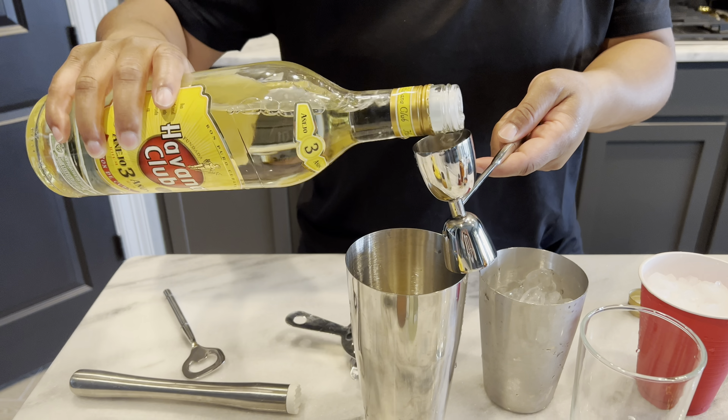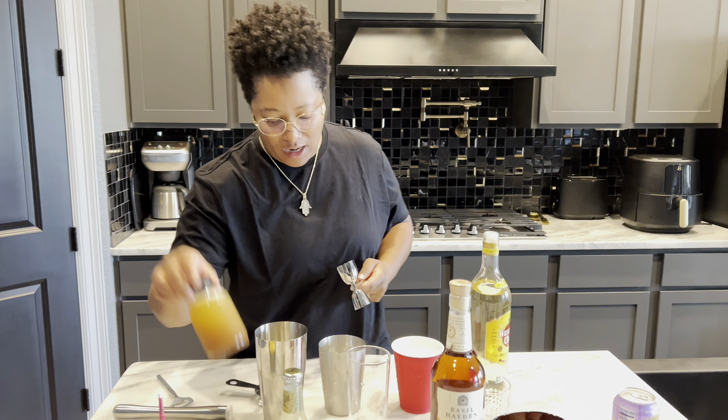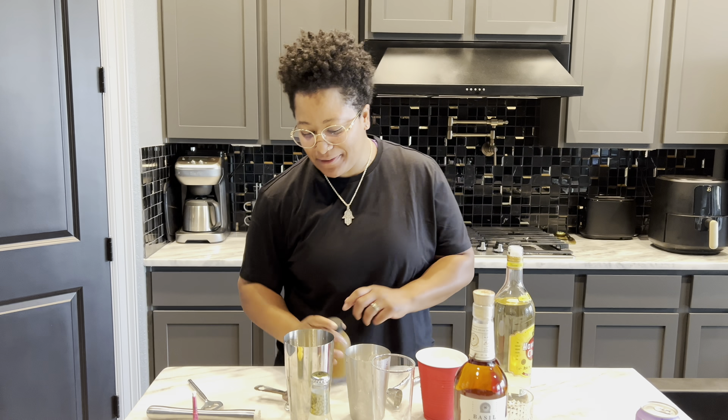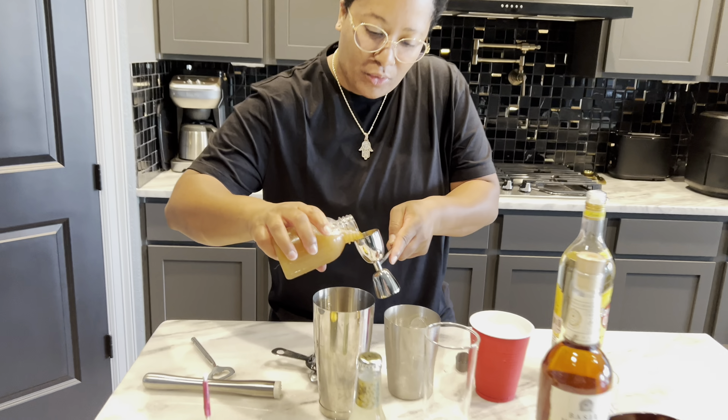Anyone who knows me knows I like it strong. So we got two and a half jiggers in. Then I'm going to shake it up — shake up that shrub. We are going to do one and a half with the shrub.